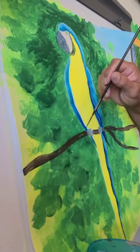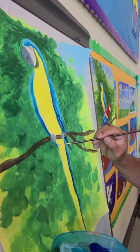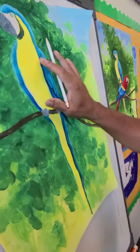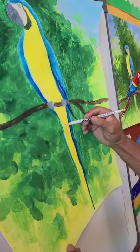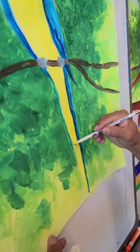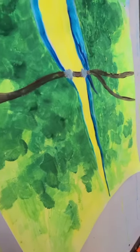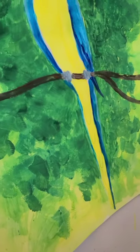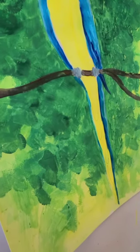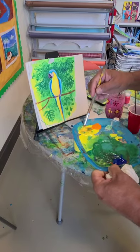Our next step is adding detail to the face, the bill, and the eye. We're going to add some yellow — some darker yellow — like shadows, and also add detail on the tail feathers. I'm going to get orange and put it next to the yellow, mix it so it's more yellow with just a little bit of orange. It's going to create that rich, dark yellow to go on this side.